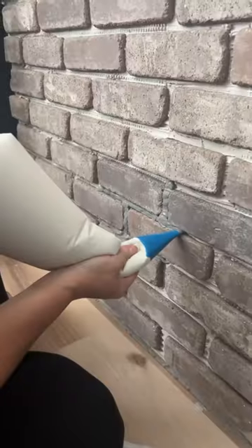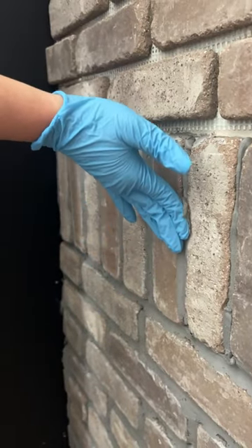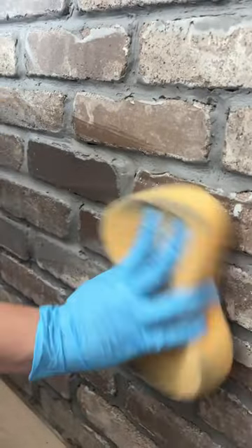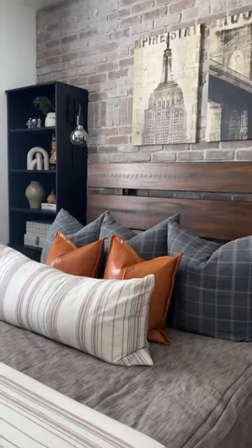Once all the brick was up on the wall, it was time to start grouting. We used a gray grout in the color silver and used a piping bag to get it in between all the bricks, then wiped it down with a wet sponge to get rid of all of the haze.